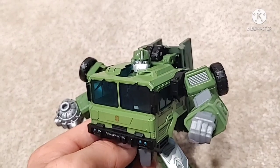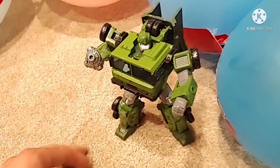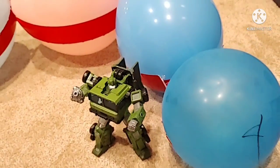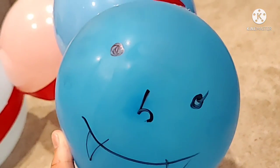Kudos to you if you've made it this far. But for one more size comparison — here he is next to Bob the balloon snake.